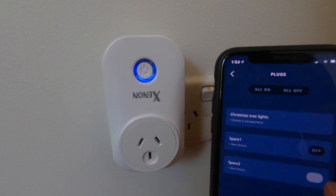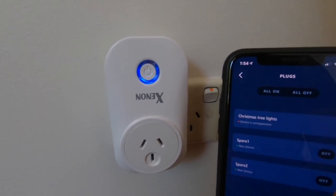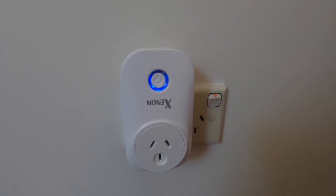Now under my Devices section under Plugs, I've got spare two. From the app itself, nice and easy. Because it's within Alexa, I can now talk to my Alexa device and turn it on and off — "Alexa, turn spare two on." That was the simple setup for these Jinvu power plugs. I've actually got five of them all around my house. If you found it helpful, please give me a thumbs up, comment below, subscribe, and click the notification bell. Hope you found it helpful — talk to you next time.